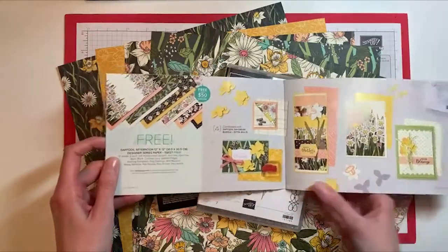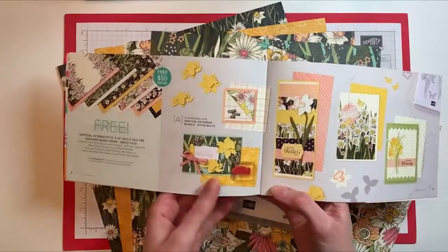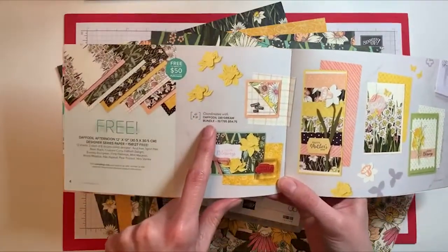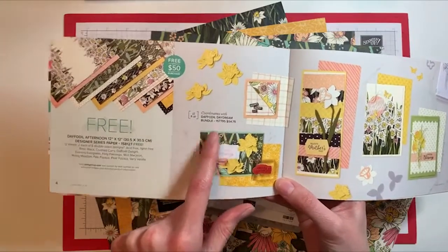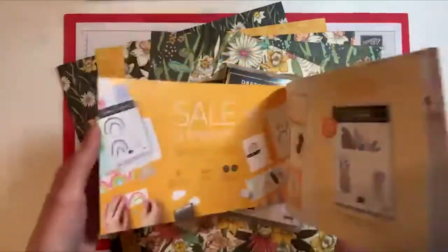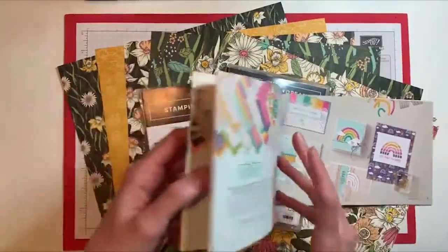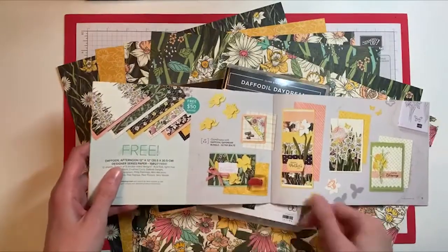A neat thing about this particular paper is that there is a bundle in the mini catalog that coordinates with it. It is called the Daffodil Daydream Bundle and it is priced at $54.75. So you could get this bundle and earn this paper right away for free, or you could pick any of the other awesome products in the Sale-A-Bration brochure.